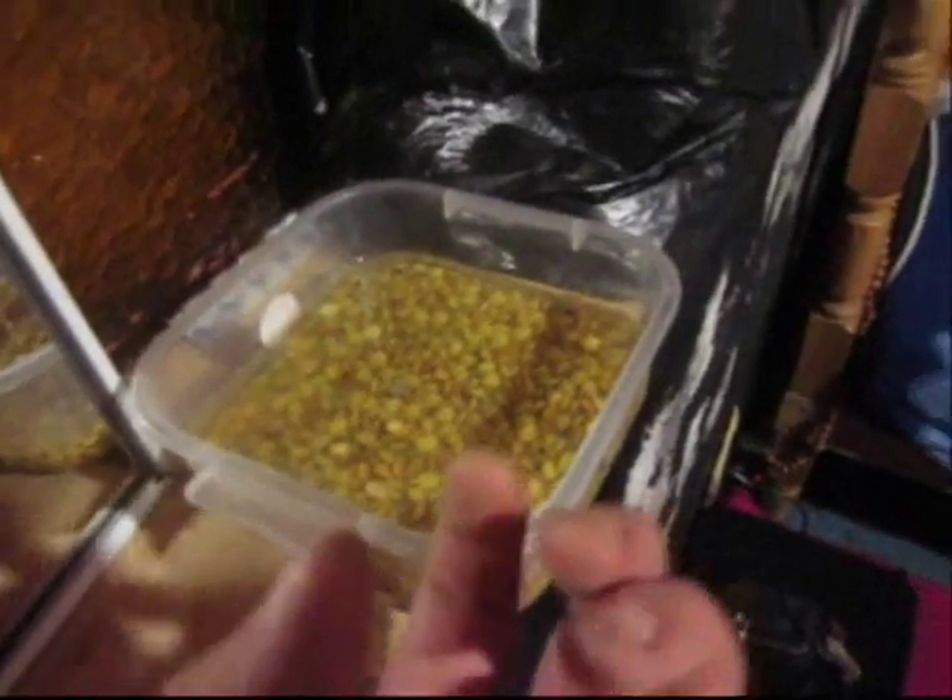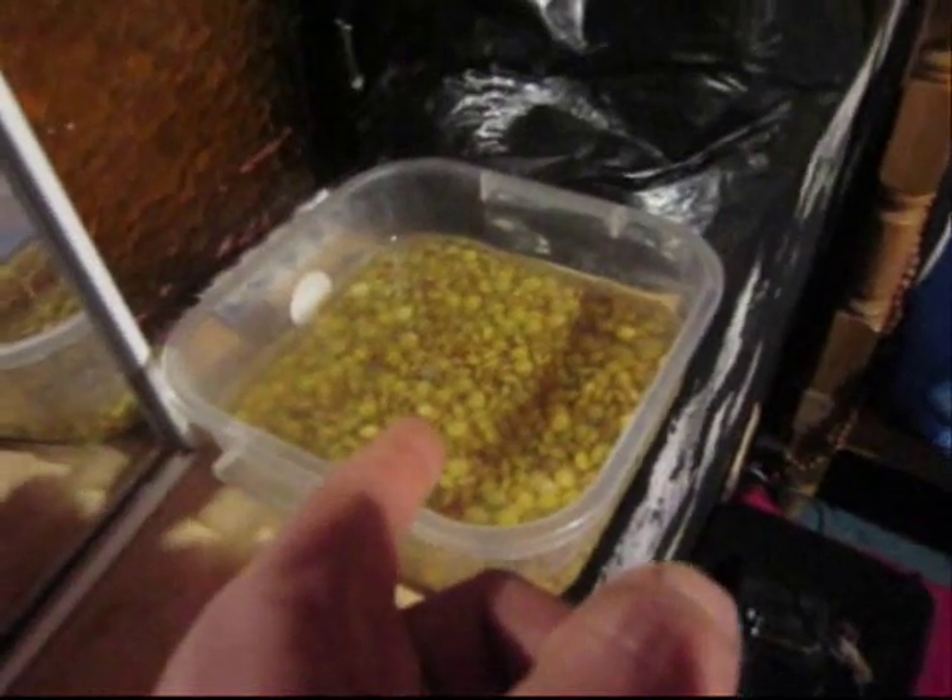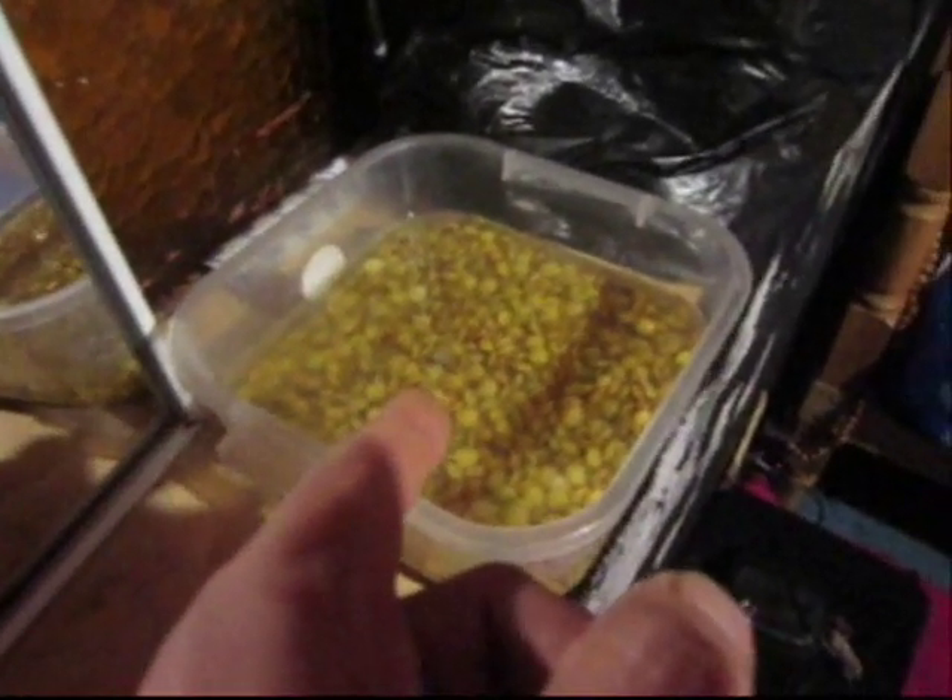These lentils, they will start to — I don't know the name — like germinate, like grow. They will start growing. And this you can eat. It is very good for eating. We will see it tomorrow maybe.